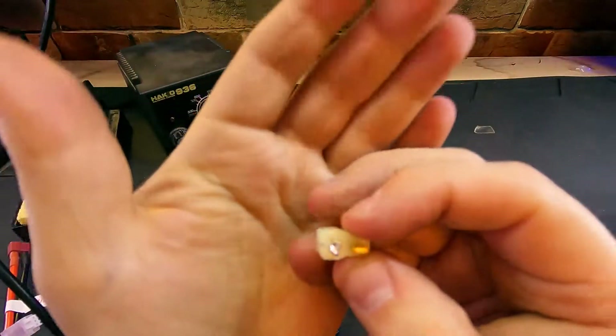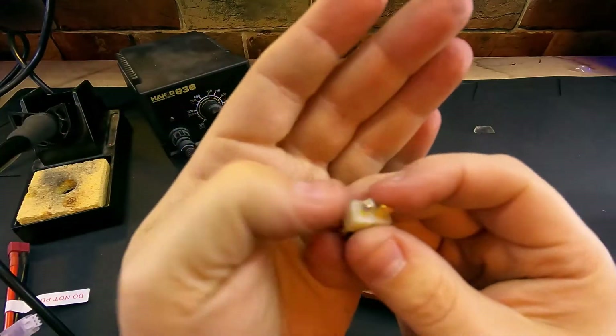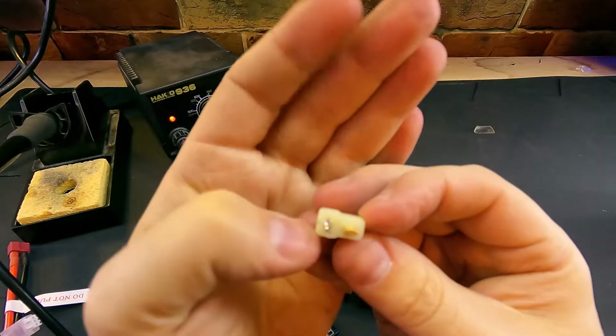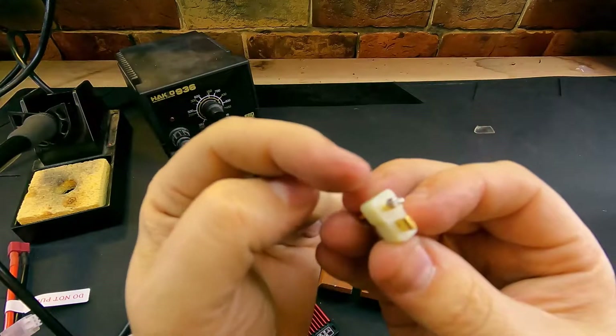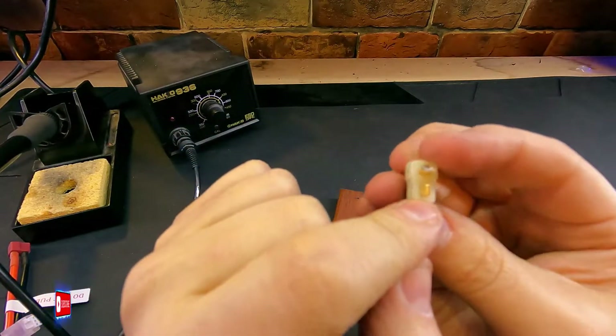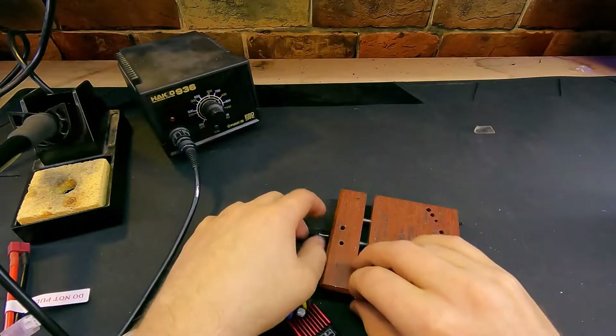Now on the end of our Dean's plug, if you look really closely at the end here, they are marked positive and negative. It's going to be a little difficult to see on camera, but the side that my finger is pointing at is our positive side, and this one over here is our negative side. So we're going to go ahead and solder our positive wire to that connector.